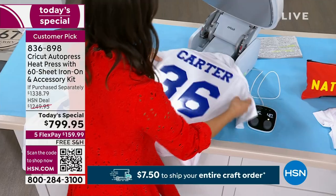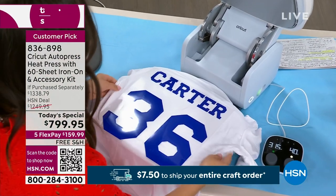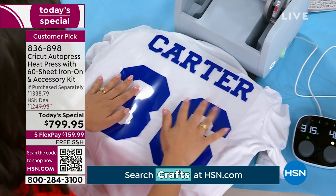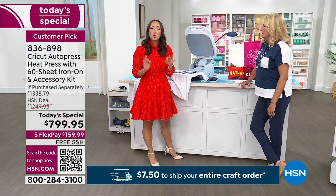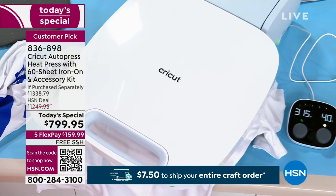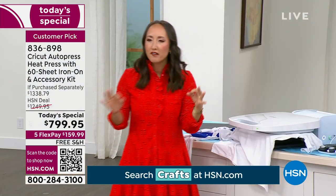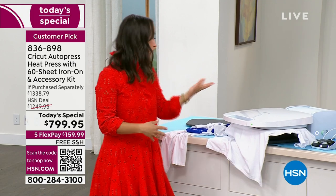You can get this at home and finally own one that in the long run makes all your projects get done so much quicker, which means you can do more with less time. It auto-connects to the pressure, so you're not having to put your body weight or work harder than you want to. It makes it super easy for you to multitask. We just did that in literally minutes.